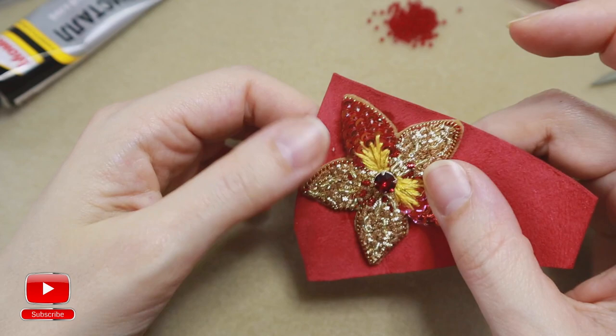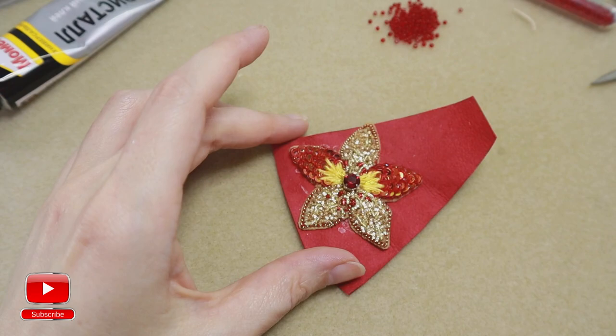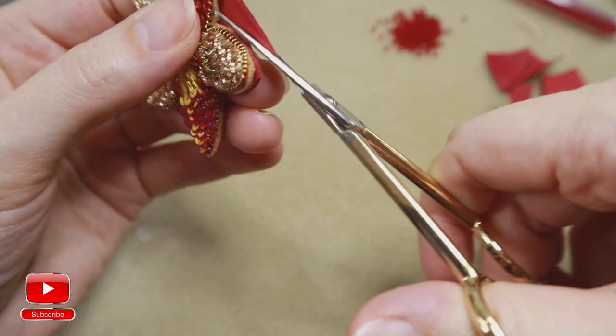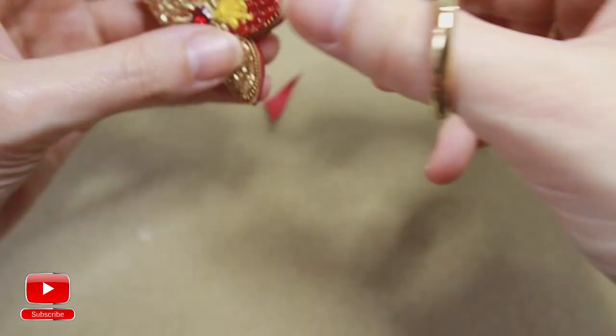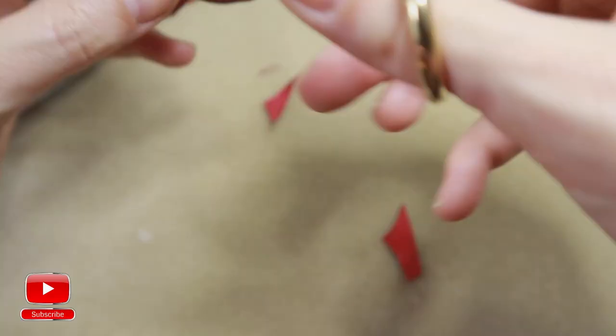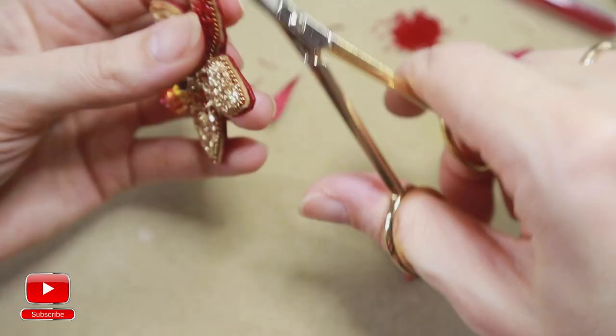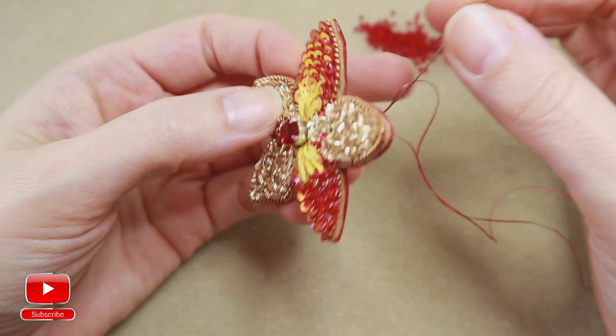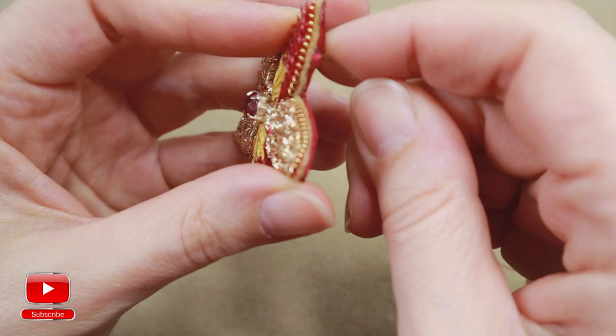Cut out our embroidery, leaving around one millimeter of leather all over. Now I take a thread, I will secure it inside my embroidery, and I will start to finish my edge.